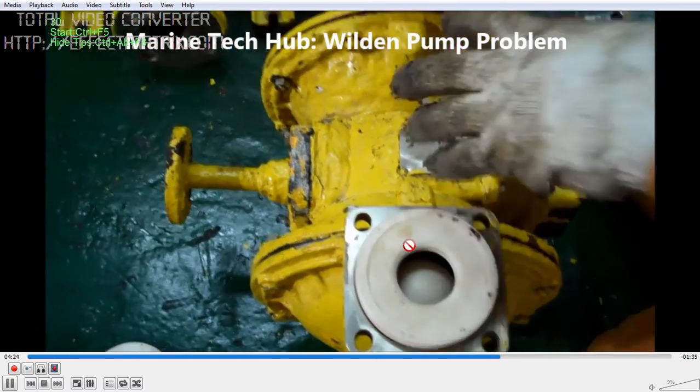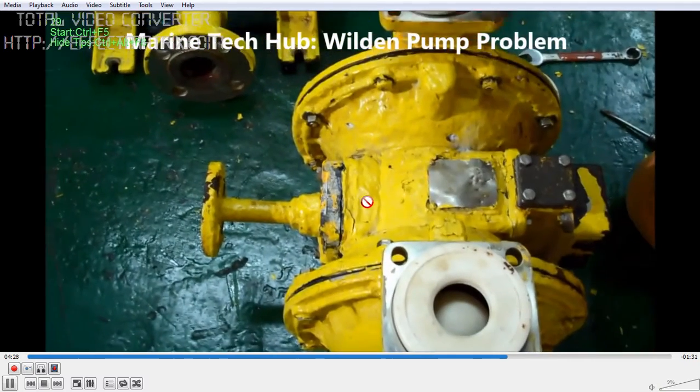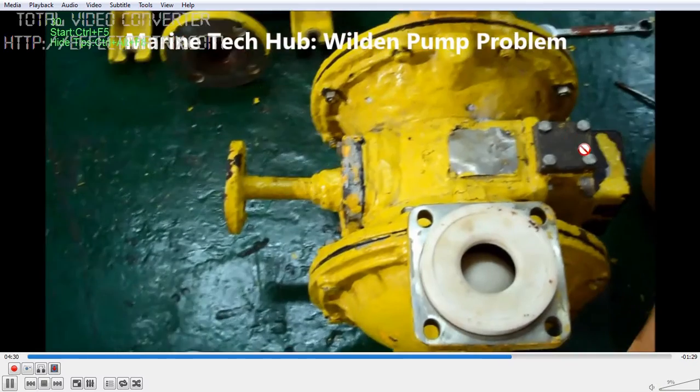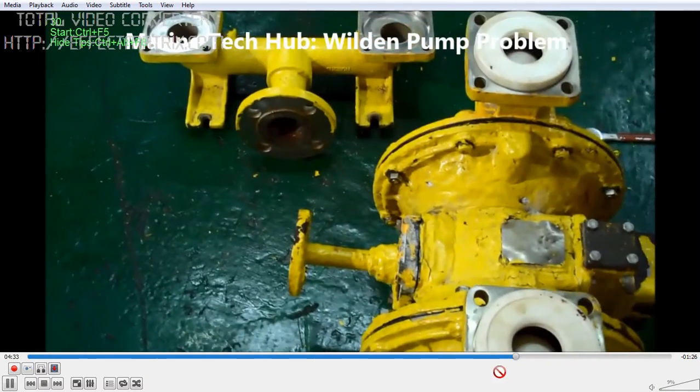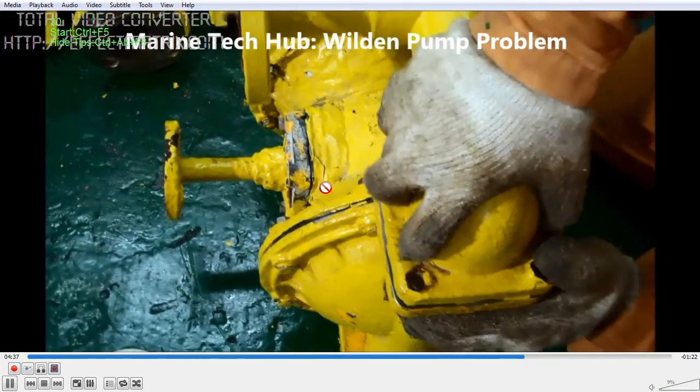Once you assemble it, try it out. If everything is okay, it should work. In our case, the piston was okay, the diaphragm was okay, everything was found in order — but what happened was the spool piece was the problem.